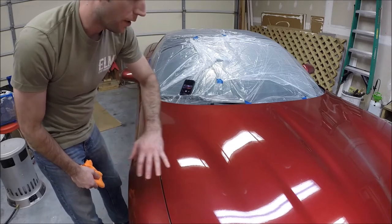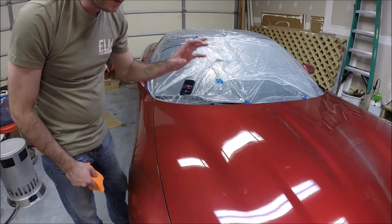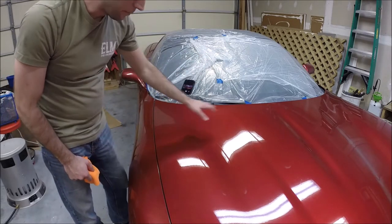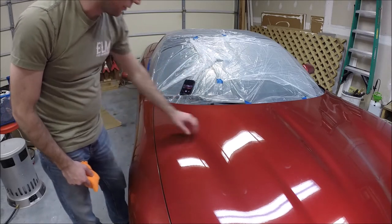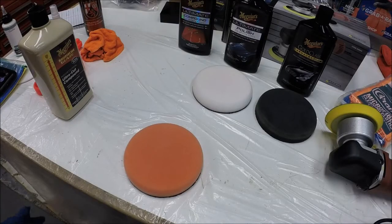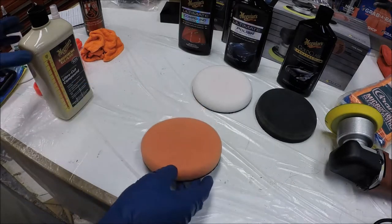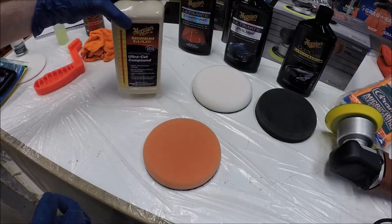You can do a clay bar any time — it's not just something you do when compounding and buffing the car. Clay barring you can do whenever, and it really makes a big difference. Okay, so we're finished clay barring the car and have it nice and clean. Now we're ready to move on to compounding.